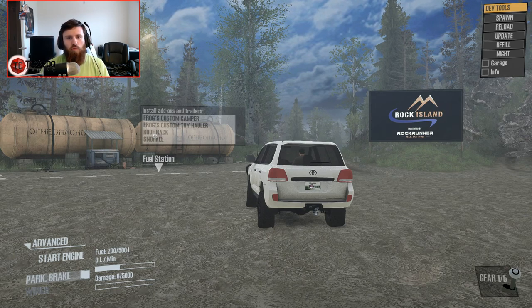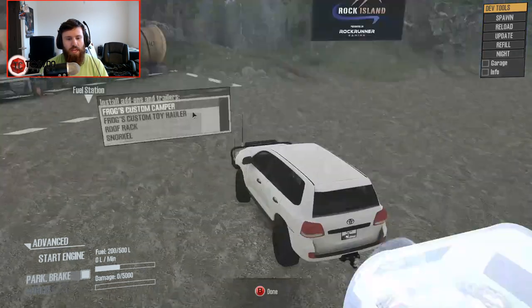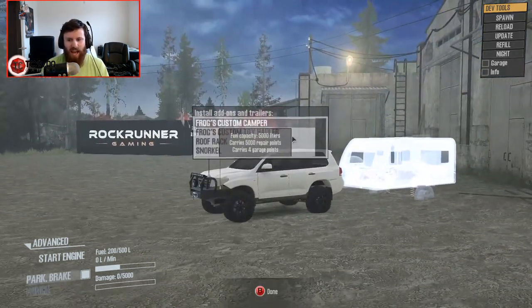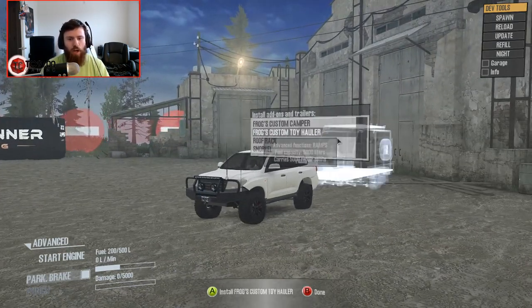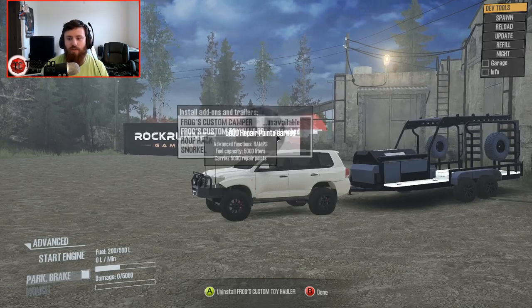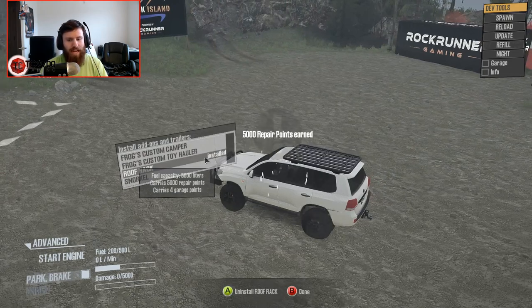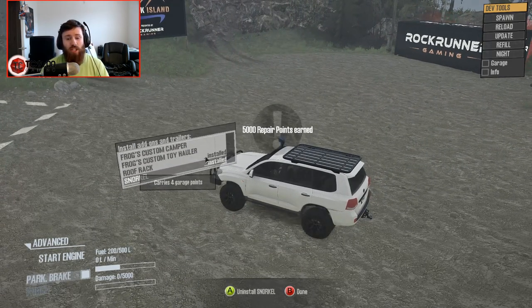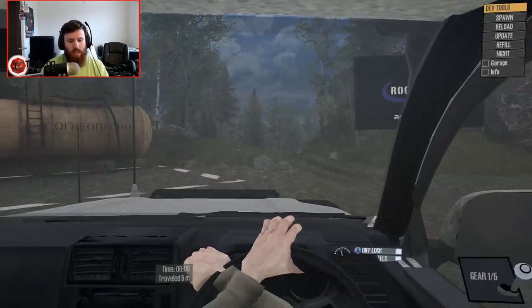I brought it out here to Rock Island and I want to see what it can do on a proper set of trails. Before I do that, I'm going to be running through the options for aftermarket add-ons or trailers. We've got Frog's Custom Camper, Frog's Custom Toy Hauler, and also the roof rack as well as the snorkel, which I'm going to be installing both of those. Without further ado, let's go ahead and get out on the trails and see what this thing is all about.